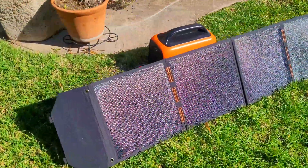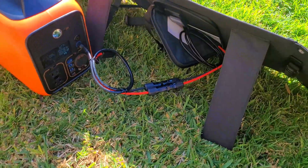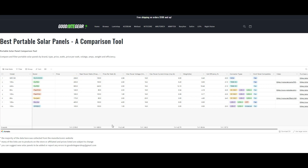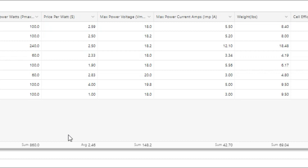As for whether the solar panel offers good value at $259 at the time of this video, the dollar per watt comes in right around $2.59, which is slightly higher than the average cost per watt compared to the other panels in my database. That said, the quality of the panel is definitely on the high end, so if you need a reliable, good quality panel, this is a strong option to consider.